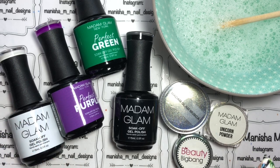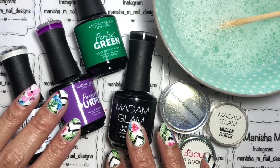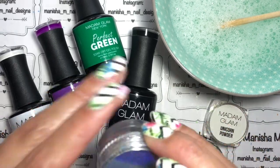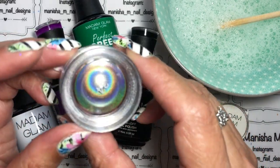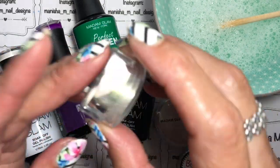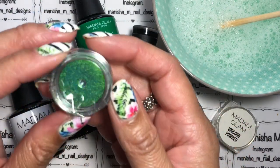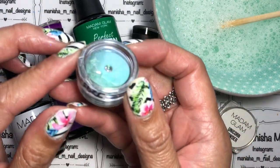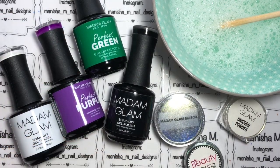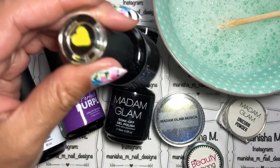I'm going to be using some gels. I've already done some nail tips just to save on time, and I will list the colors I've used down below. I've also pulled out a holographic powder from Madame Glam called Muska, a unicorn powder, and a duo chrome one from Beauty Big Bang. I'm going to be using Madame Glam's no-wipe top gel — this is one I save for glitters because it's already been contaminated.